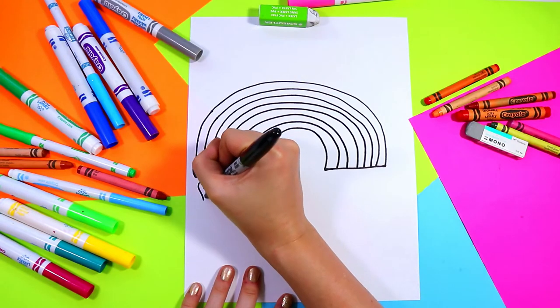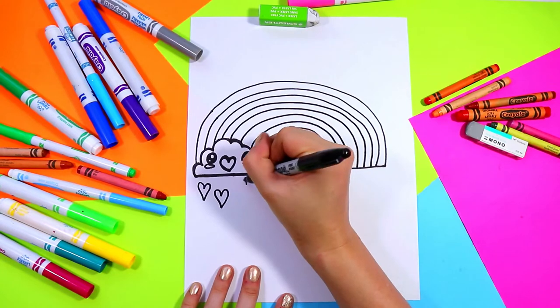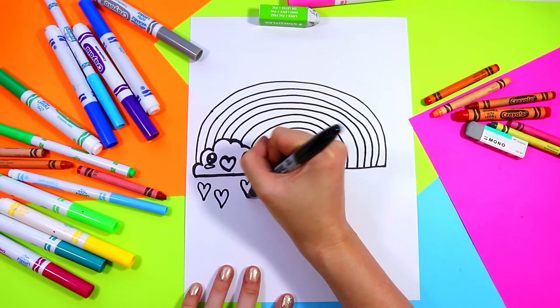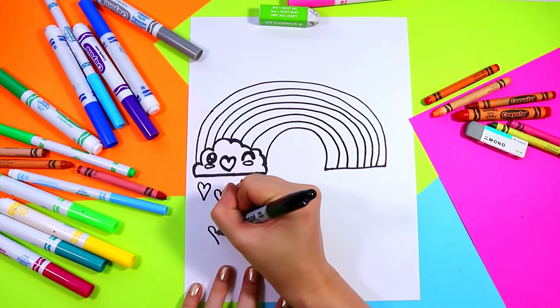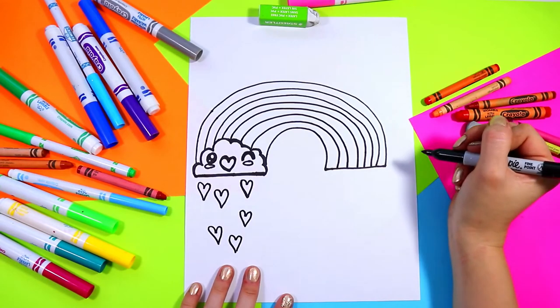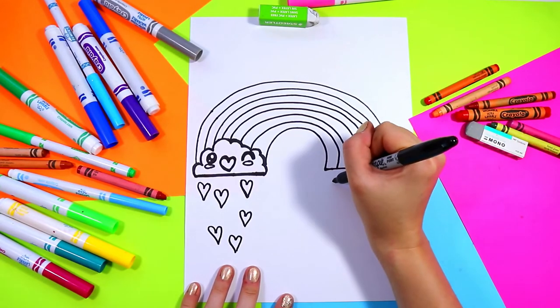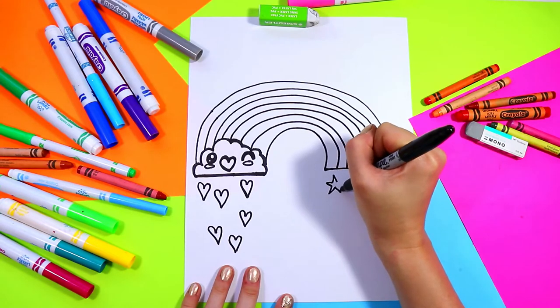Next, under the cloud, we're going to draw hearts coming down. And on this side we're going to draw some stars.